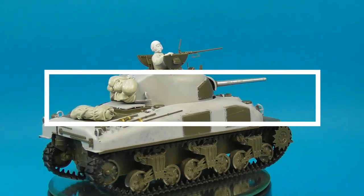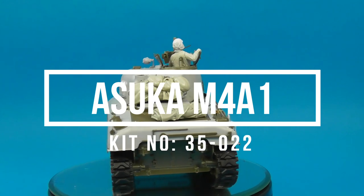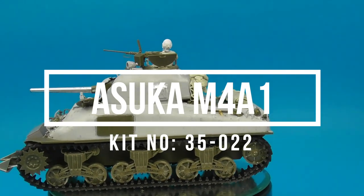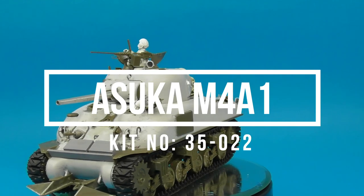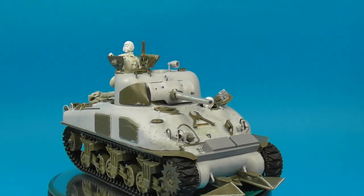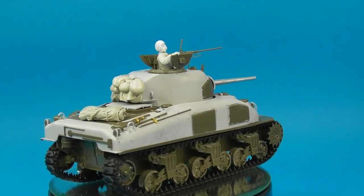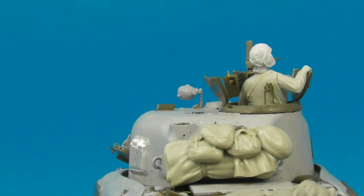Hey guys, Shane here. Welcome to another in-depth Sherman video. In this episode we're going to be taking a look at the details I added to my Asuka model M4A1 late production, which is going to try to replicate a pressed steel production Sherman as it may have looked during Operation Cobra — the Normandy breakout in July of 1944. We're going to start with the turret and work our way down.